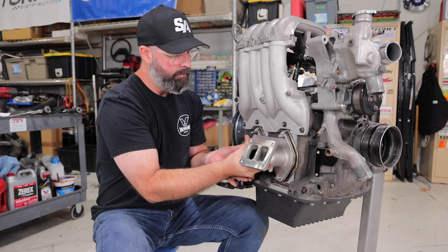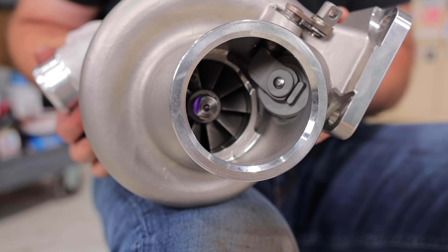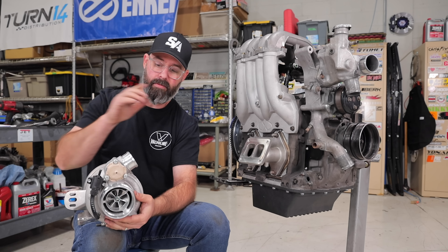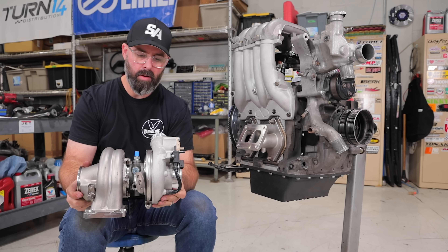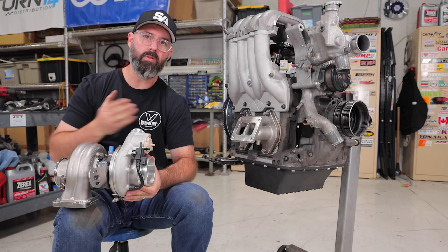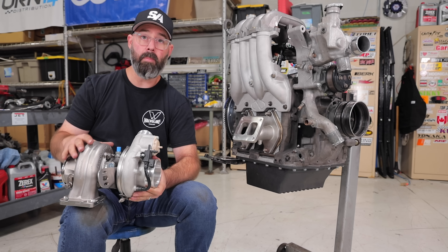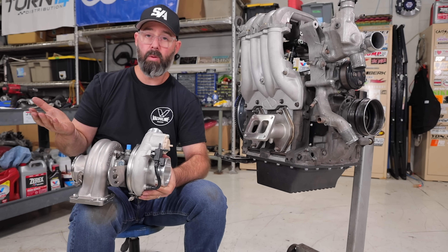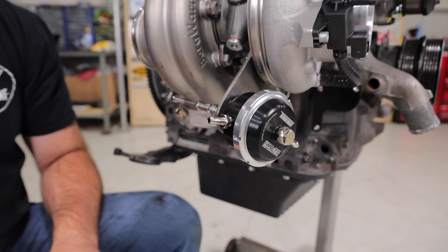Here we have our turbocharger — a BorgWarner internally wastegated EFR 7670. This manifold is designed specifically to work with an internally wastegated EFR. We went with the 7670, their B2 frame turbo, because we wanted a really responsive, quick-spooling setup with this high-compression motor running RX-8 rotors. We're spinning this motor to a lot of RPM and wanted something that spools up really fast, gives great throttle response, and is a nice street setup, but can still make enough power to go to the racetrack.